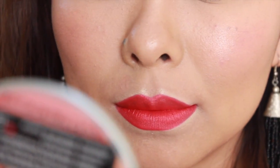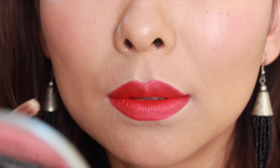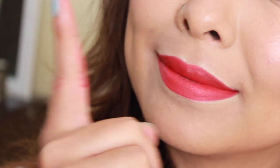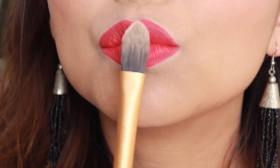Now I'm going to show you a simple trick to keep that lipstick away from your teeth, because it looks terrible on your teeth. Just take a clean finger and suck on it like so, and all the lipstick that was supposed to go on your teeth ends up on your finger. This is an extremely helpful tip if you like wearing bright, bold colors.